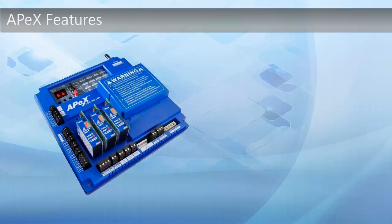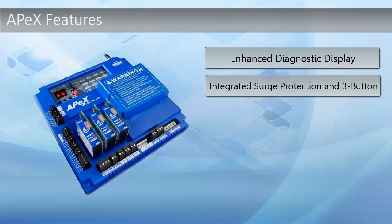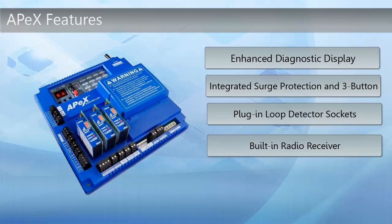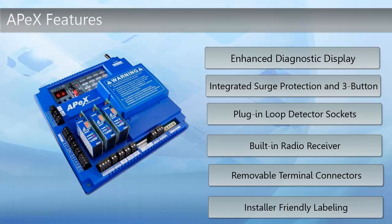For instance, there is an enhanced diagnostic display for readability. Integrated surge protection and three-button features allow for more control options. The plug-in loop detector sockets will provide additional safety. The built-in radio receivers, 40 transmitters with two MGT gate edge transmitters, wireless keypad, removable terminal connectors, and installer-friendly labeling also offer very user-friendly features.